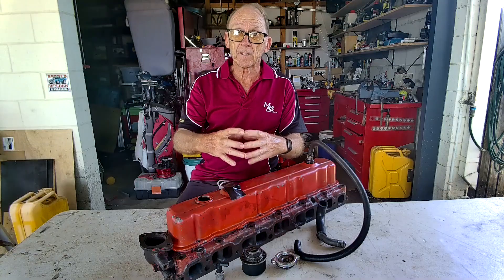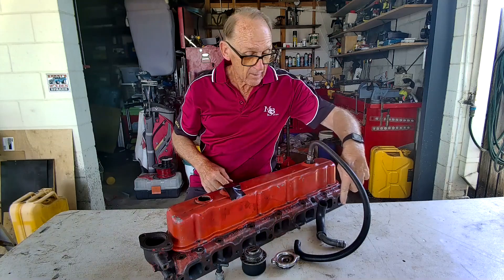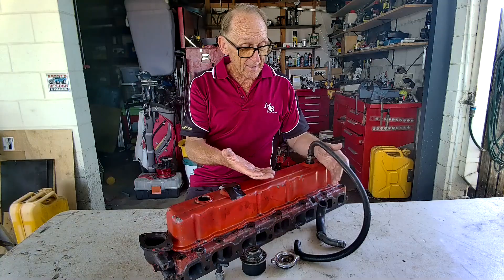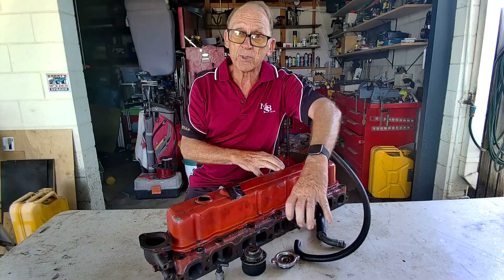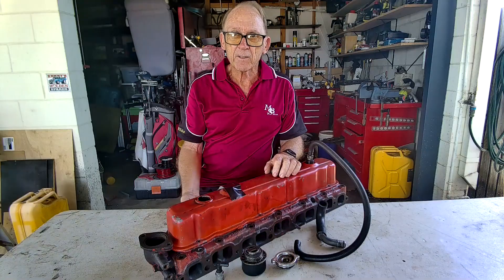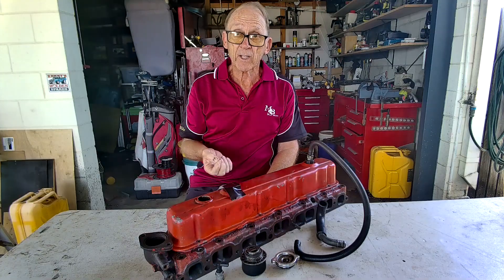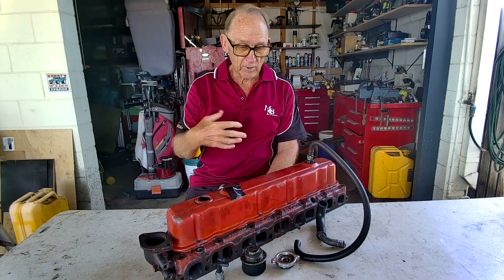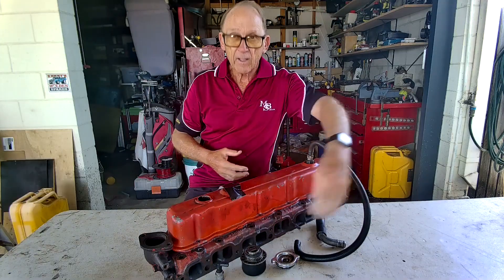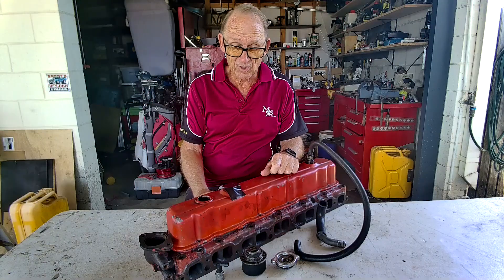Whether it's a V8 or six cylinder, the PCV valve will always go underneath the carburetor somewhere at the central collection point of the manifold. The brake booster gets its vacuum from the intake manifold. I've seen the PCV valve hooked up to that — not a good idea, because the ventilation goes into only two cylinders instead of being distributed evenly. What it basically does is take the fumes out of your motor. Every engine has blow-by — even new engines have a tiny amount. That blow-by is a hydrocarbon, basically unburnt or exhaust fuel that ends up in the crankcase. The PCV valve sucks it out and puts it back through your motor to get re-burnt.